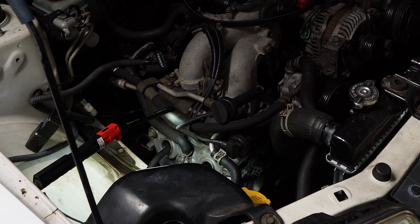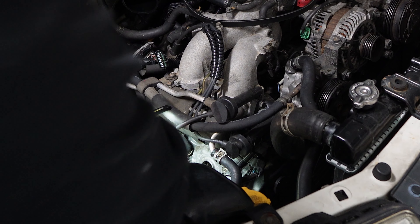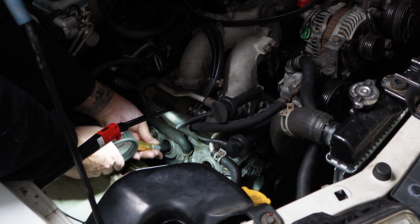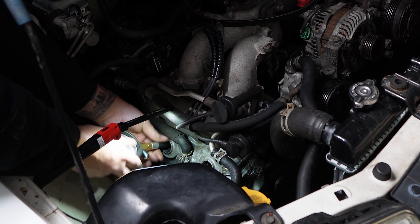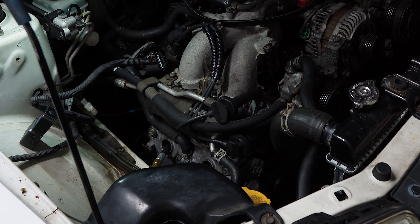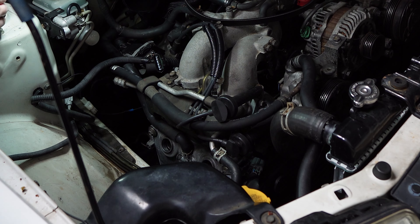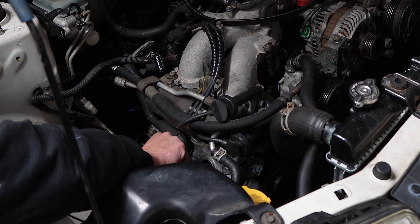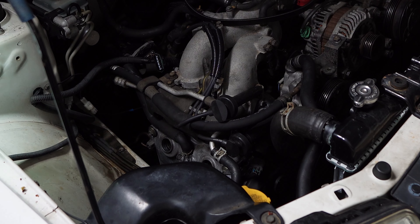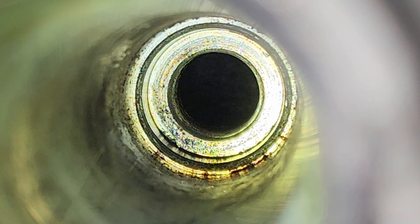That was a fail — the tester was not in properly and it shot straight out. Note to self: make sure the compression tester is screwed in properly. It keeps popping out on this cylinder and it doesn't appear to be taking any aluminium off. It's too far down to see properly. I think the thread on that cylinder might be no good — I'll have to get a borescope down on that one.